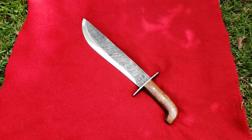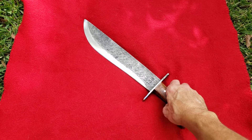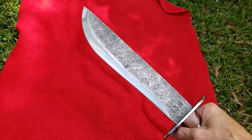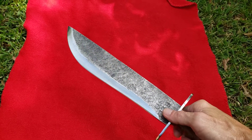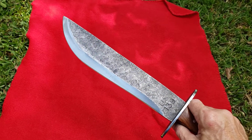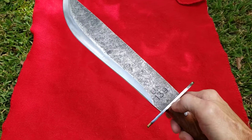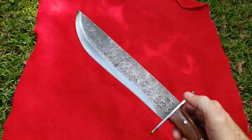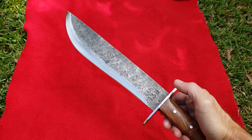Alright guys, I'm coming at you with another one this afternoon. This is another pretty cool blade — I know you guys have probably seen this one before, and also seen Backyard Knife Dude. This is not funny at all, but when he received his, it was broke right at the tang. The blade was in two freaking pieces — I could not believe that.